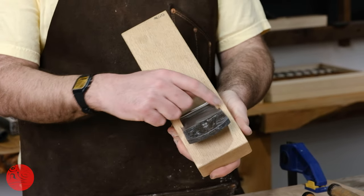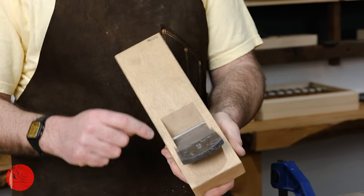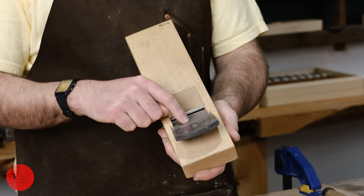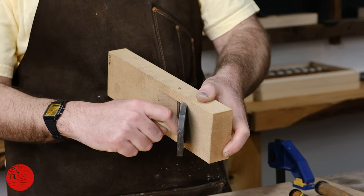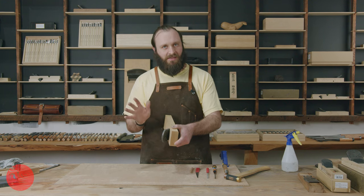This blade is wider than these channels, so I need to remove material from the sides of these channels and I need to remove material from the base underneath this blade. What I will never touch is this front area here — I will never remove material from the front of these channels. That is my baseline and I will keep it consistent.